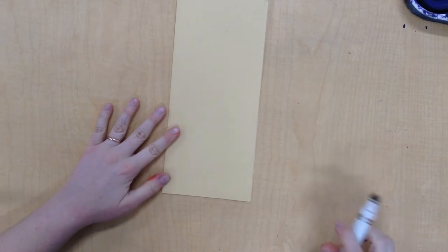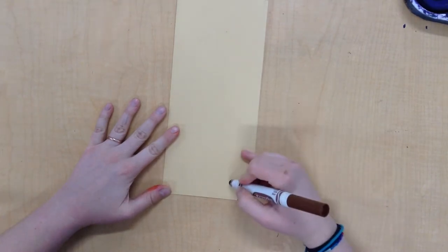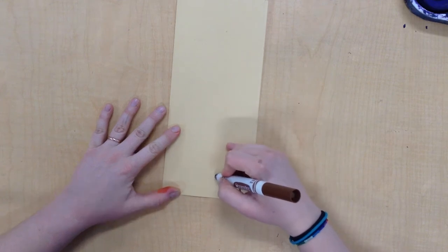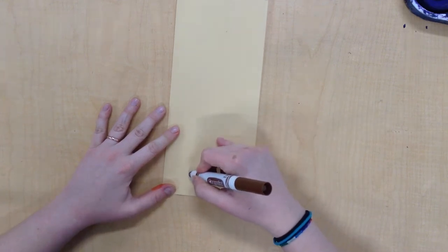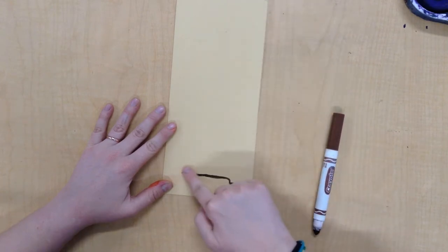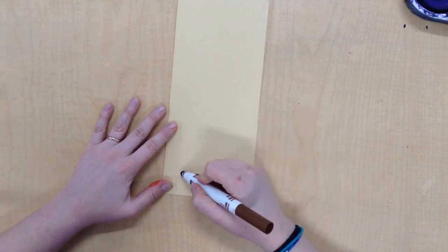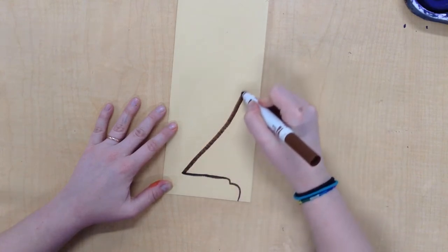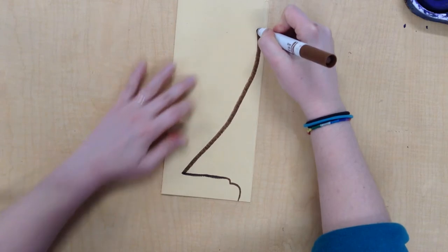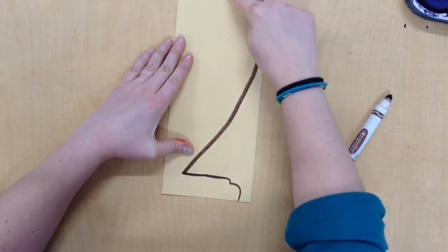I'm going to start at the bottom and draw a base — you can make it fancy or simple. And I'm going to come back up. Sometimes I like to practice drawing with my finger, or you can practice on a practice piece of paper to get an idea for what you want your vase to look like. I'm going to come all the way up, almost to the side of my paper, and add a top. And then if I want to add a handle, I can put a handle right here.